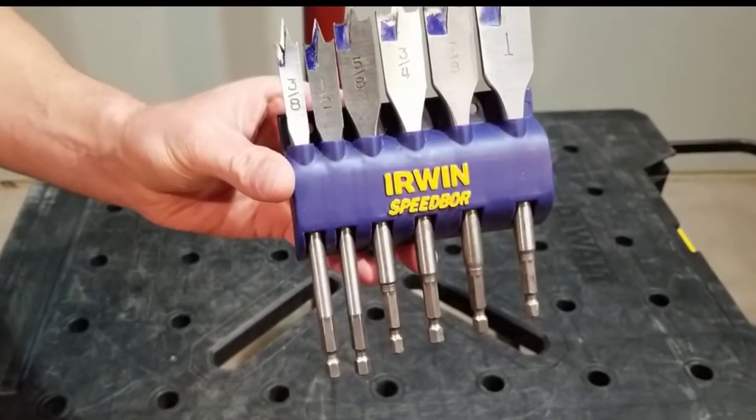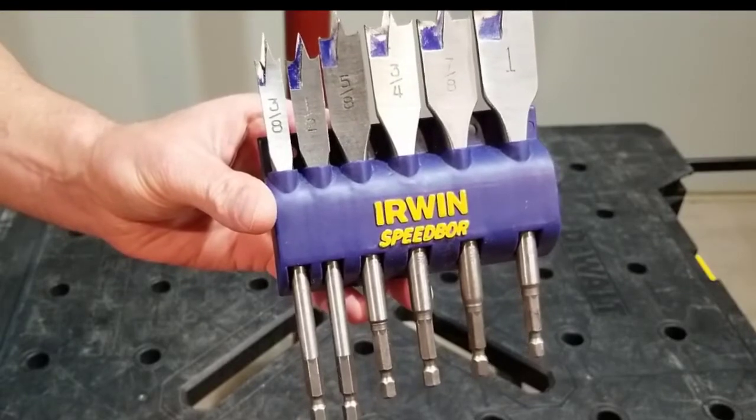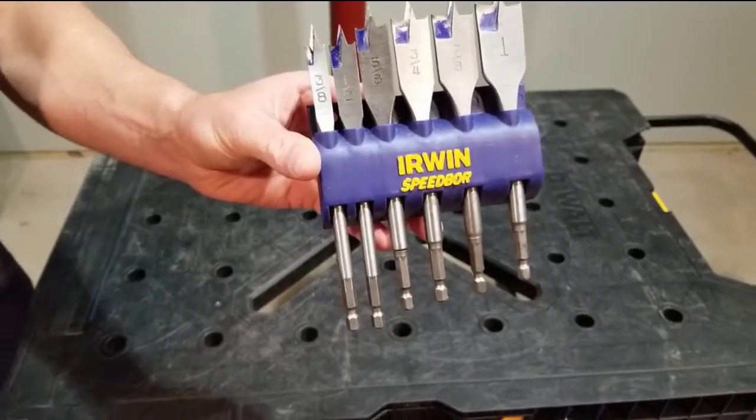Spade bits. We've all got them. We all use them. But how do you store them? I'm gonna let you in on a little storage secret that most don't know.